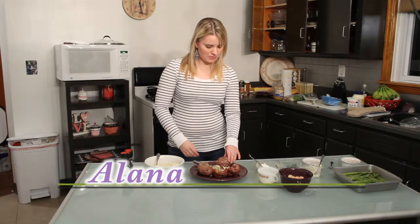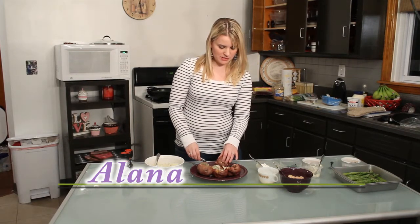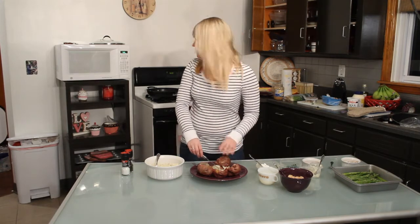I'm going to show you how to make twice-baked potatoes. We are also going to make seared ahi tuna with mushrooms and garlic, and oven-roasted asparagus with almonds.